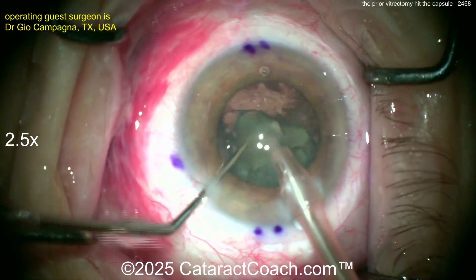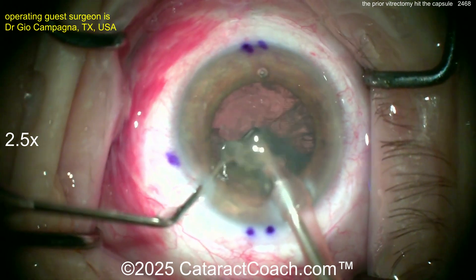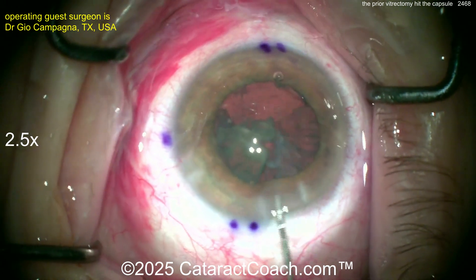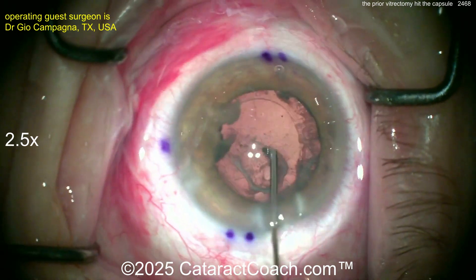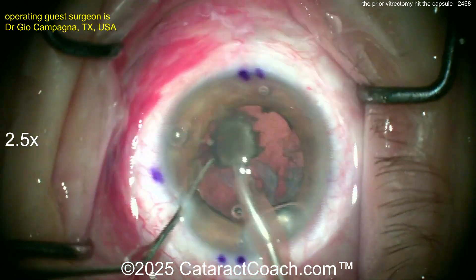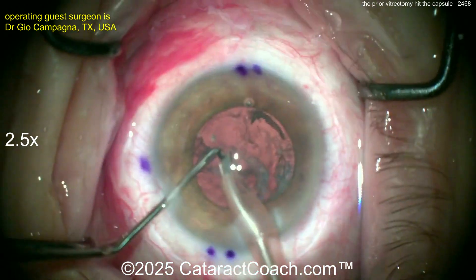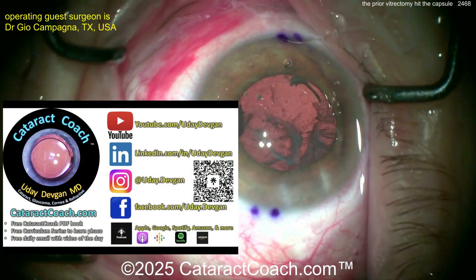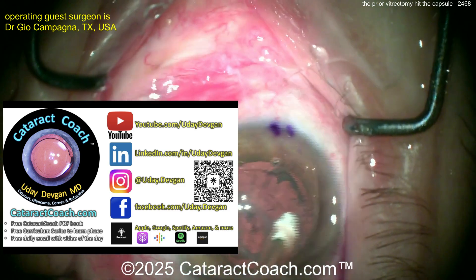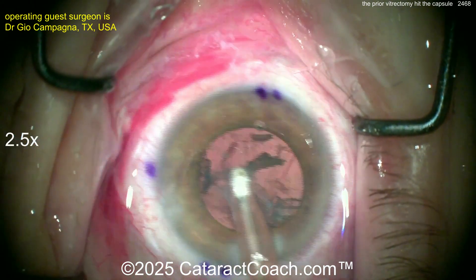As you know, in a prior vitrectomy eye you've got to be very cautious because you don't have any support — like the anterior hyaloid face — supporting the back of the posterior capsule. Now, injecting viscoelastic — I like that. Have the viscoelastic as your sacrificial barrier there and just get that last nuclear piece out. Chopper in good position. Looks good. Remember, check out our podcast — top podcasts on all of ophthalmology. You're going to learn how to be a more successful surgeon. Back to our case here.